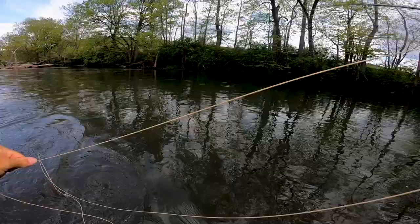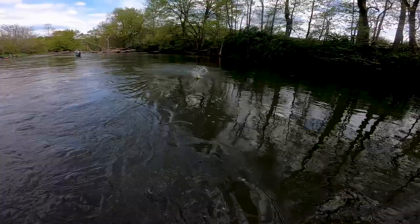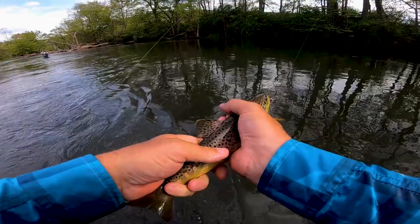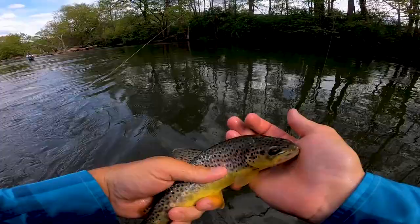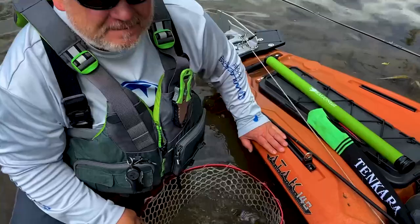First dry fly fish — and it was an awesome eat. The fish came up and smoked that dry fly. Look at that guy right there! Let's get this guy back in the water — there he goes.